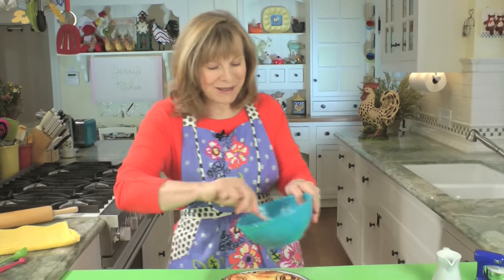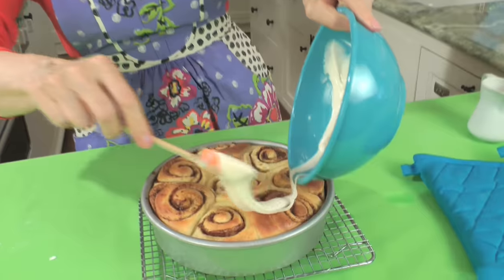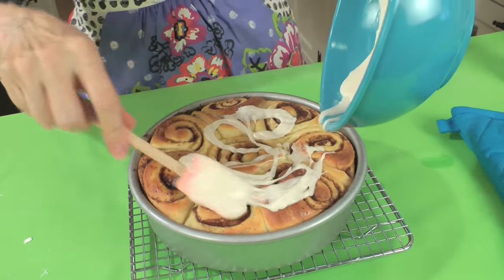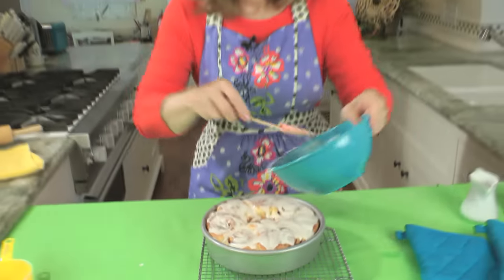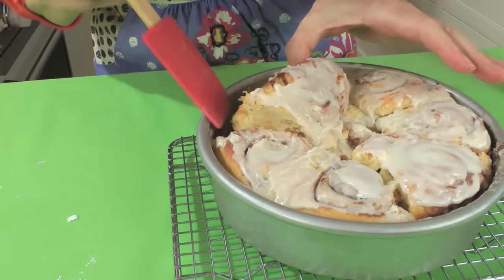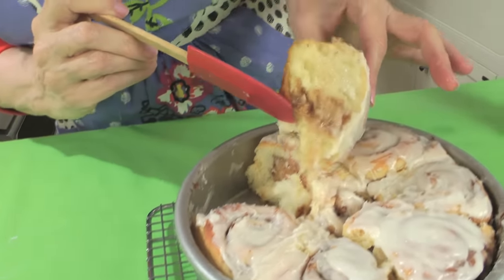Now it's time to frost. After waiting about 10 minutes, you can roll the frosting on or spread it — whatever works. Try to wait at least two or three more minutes before eating because they're still pretty hot. How about I grab one? Look at this. Mmm. This is awesome — really, really awesome.